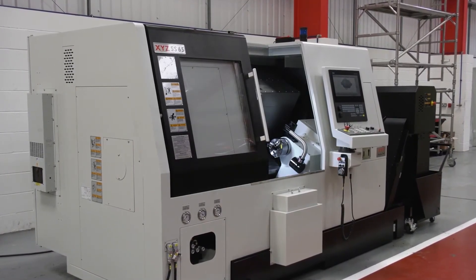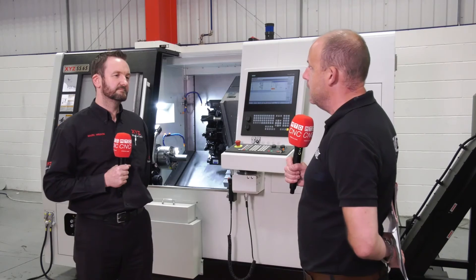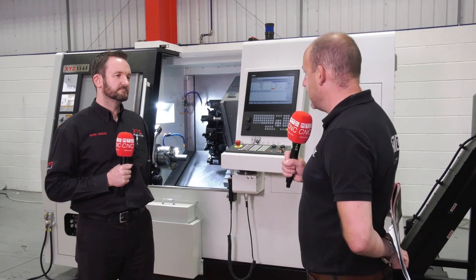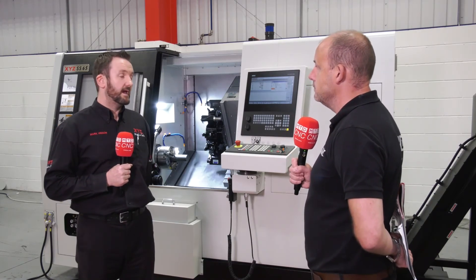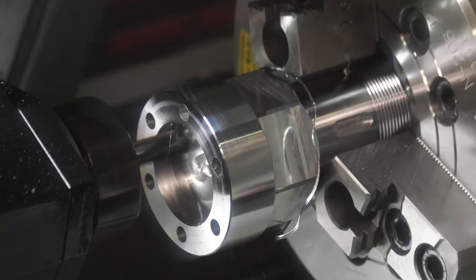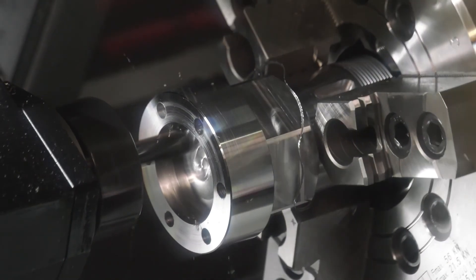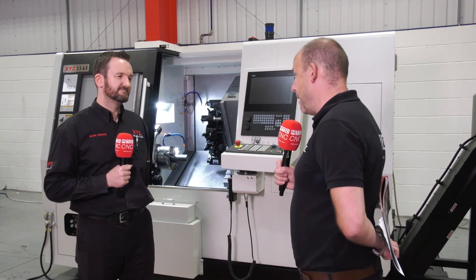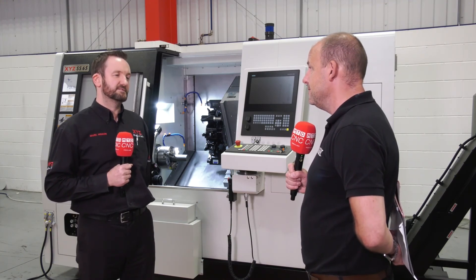And if this is a company's first venture into one-hit machining, it'll be important for them to know what they can expect from a support and training element. They'll get exactly the same support and training package that we give on all our machines. The very fact that these machines are here means people can come and see them cutting, as we have today. But they'll need to be quite quick, because I can't imagine either of this pair being here for too long. No, that's right — we've already got demos lined up in the not too distant future.